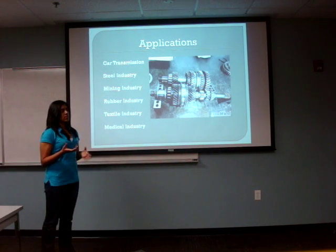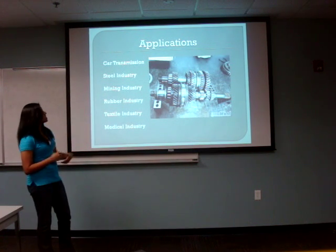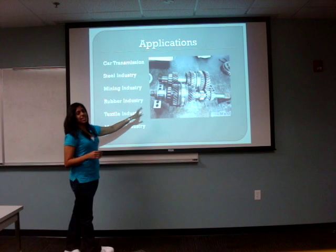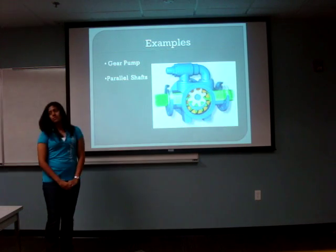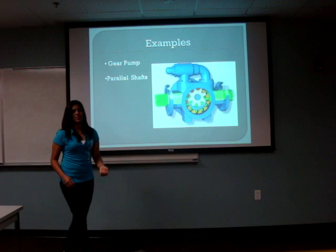Helical gears are used in various applications, like the car transmission, steel industry, mining, rubber, textile, and medical industries. This is a helical gear using a car transmission system. And then Rafael will talk about the examples of helical gears.